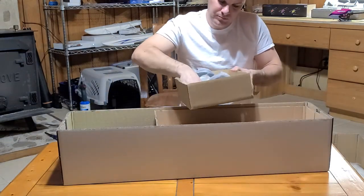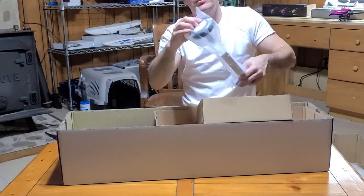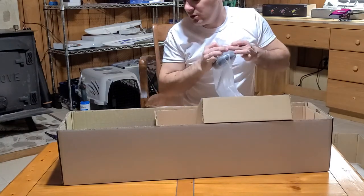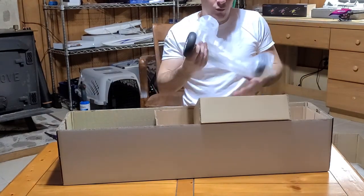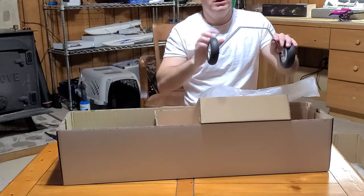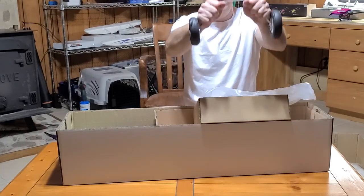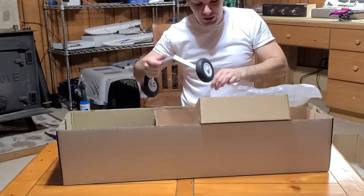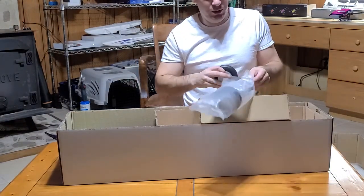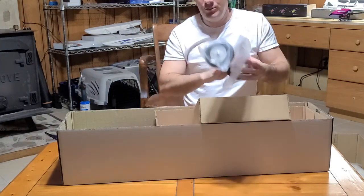The landing gear on this thing — if you've ever flown a lot of your starter and trainer planes, a lot of times they come with wire landing gear, which works really good. This comes with a nice thick aluminum landing gear. It's flexible enough so it's not going to jar the plane to death. Nice sized wheels — it's going to make takeoff easy. Pretty nice.